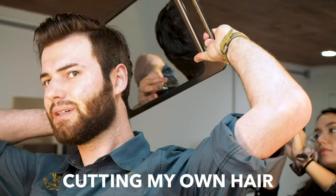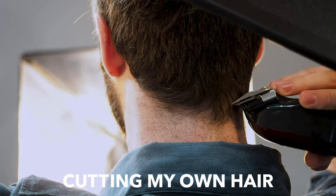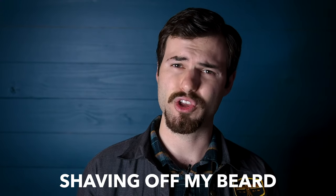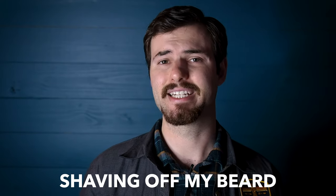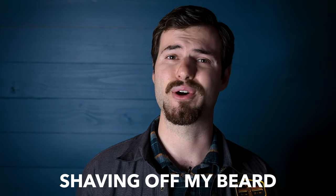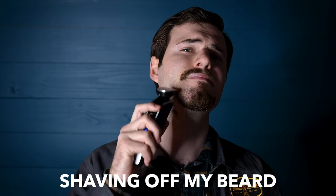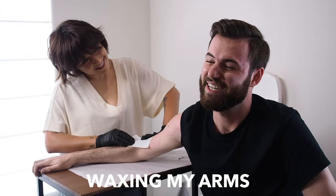Do not try this part at home. No matter how good your beard looks, no matter how long you've been putting into growing it or grooming it or whatever, at the end of the day it's just hair and it can be as easily grown as it can be cut off. Just like this. This might be a one-and-done.